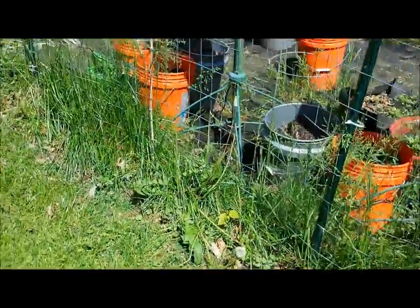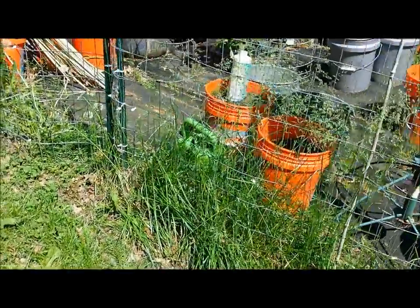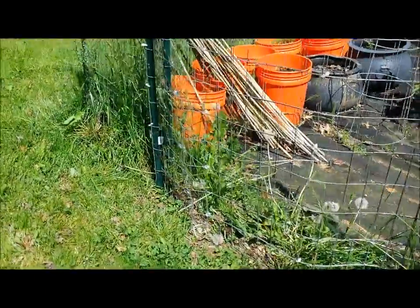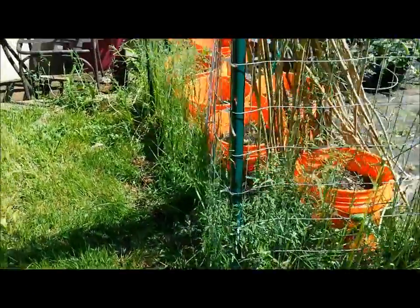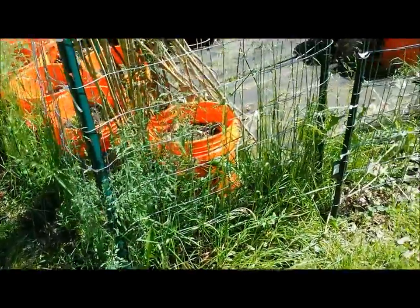I'm looking for something to get rid of all these weeds, and I've heard that vinegar works — straight vinegar — and I'm going to try it. I wanted to let you see what it looks like before I try the vinegar. I'm going to go get a couple gallons of it at Sam's Club and then I'll let you know what it looks like after.